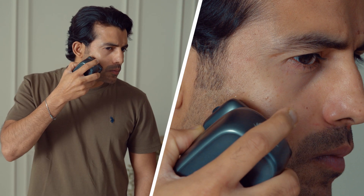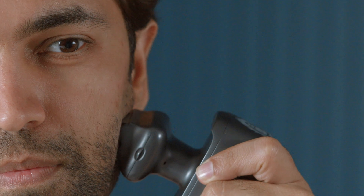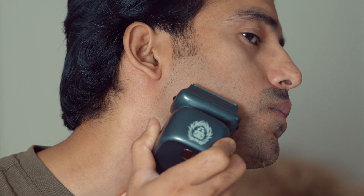For wider areas, tilt the shaving head and use both foils for smooth and fast shaving. OneLion Gold Pro's professional foils ensure shaving results are cleaner and sharper.